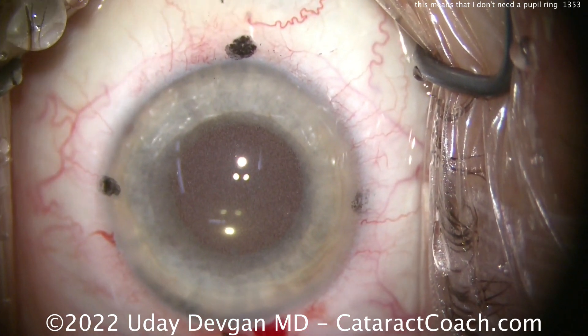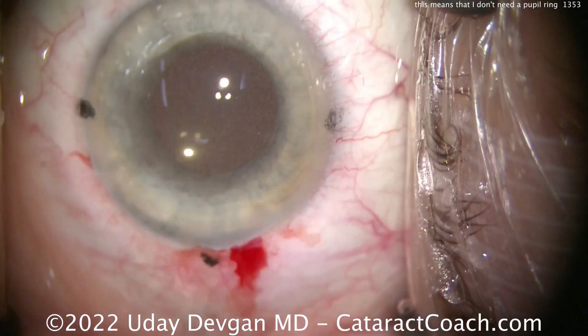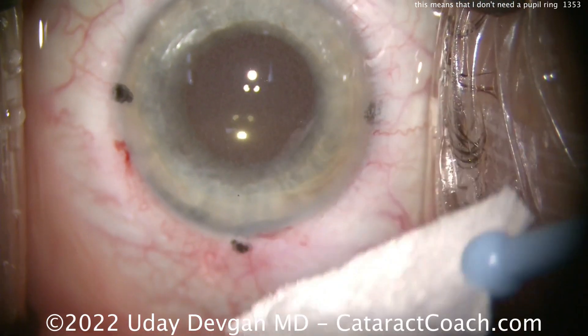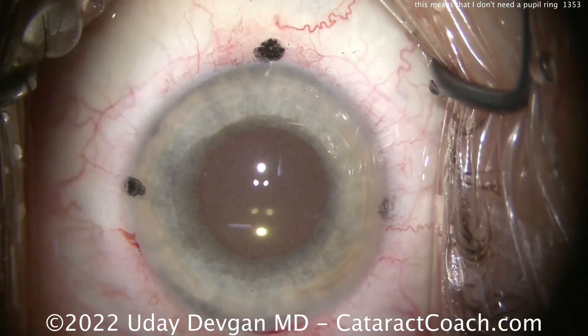End of the case — a little Triamcinolone going inside the eye, which is going to help quell any post-op inflammation. We'll also put a small aliquot of preservative-free moxifloxacin in the eye just to help prevent endophthalmitis. We'll check our incisions — everything looks great. Beautiful case. Thanks for watching.